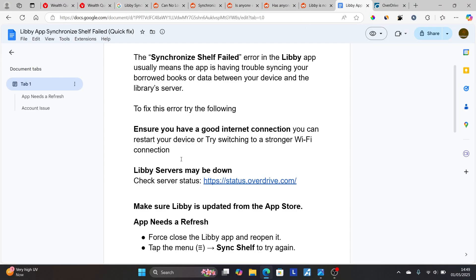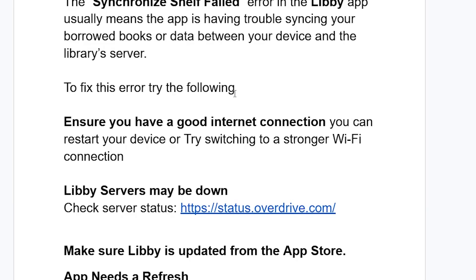So if the Libby servers are down, you'll need to wait until the servers are restored. If it is operational, then you can try the following fixes.